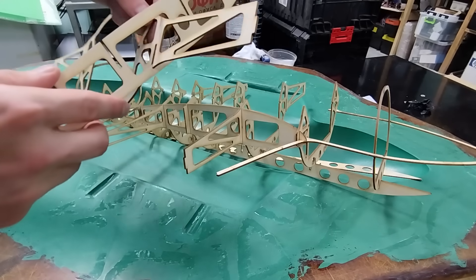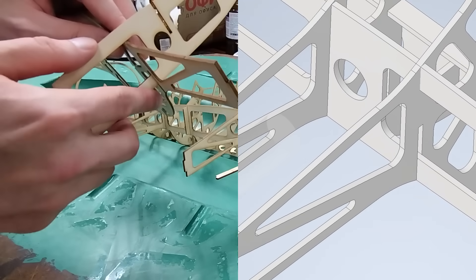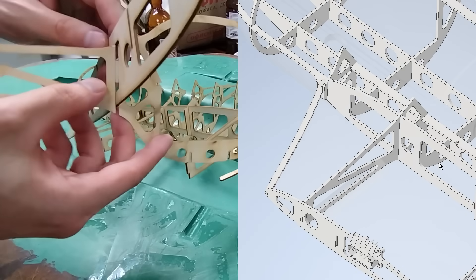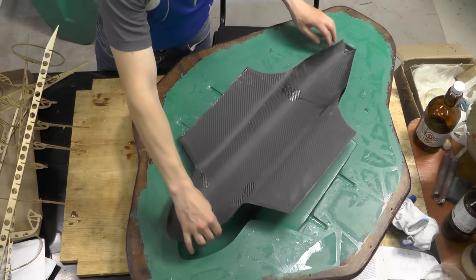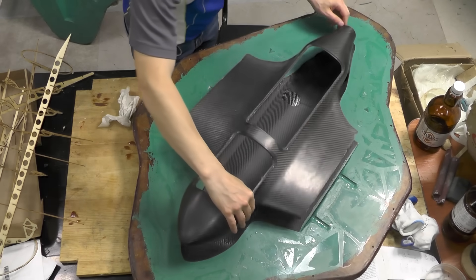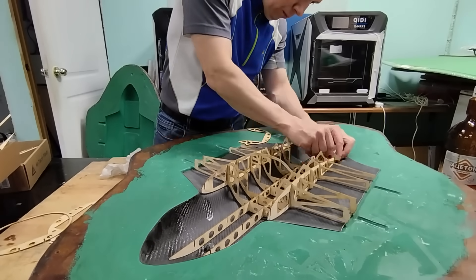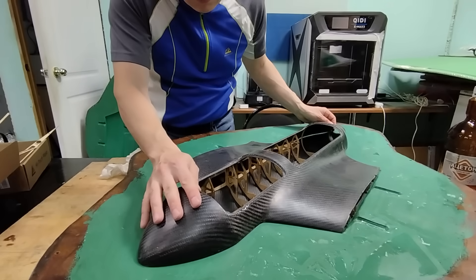While assembling the frame I found a few design mistakes I'd made, but nothing serious — I fixed everything with a utility knife. We'll glue the frame inside two fiberglass halves. I previously made the carbon shells for the upper and lower sections using these same molds.